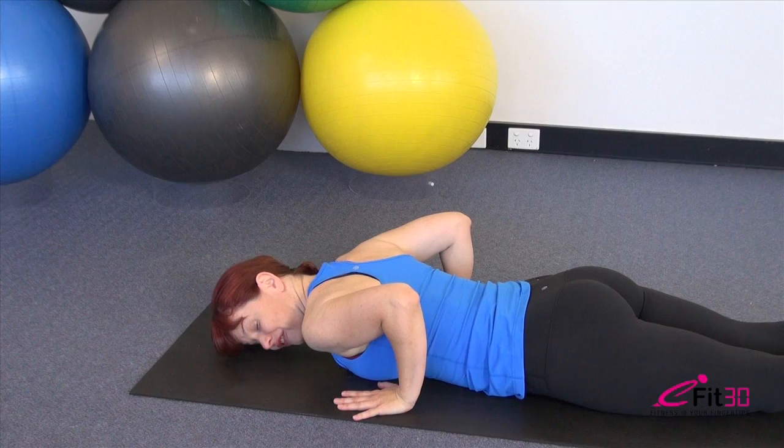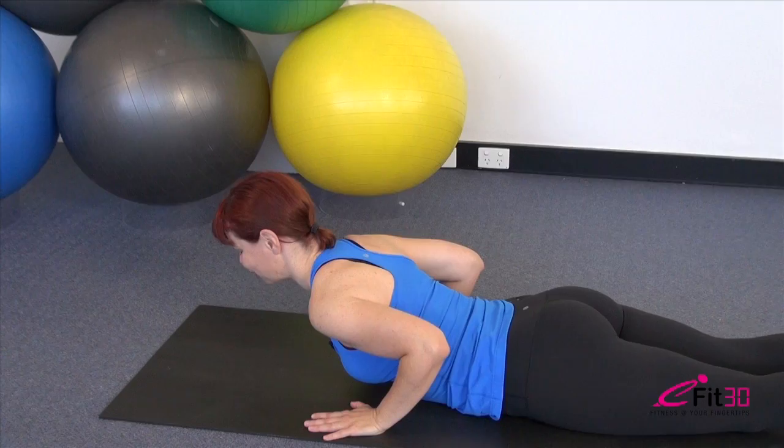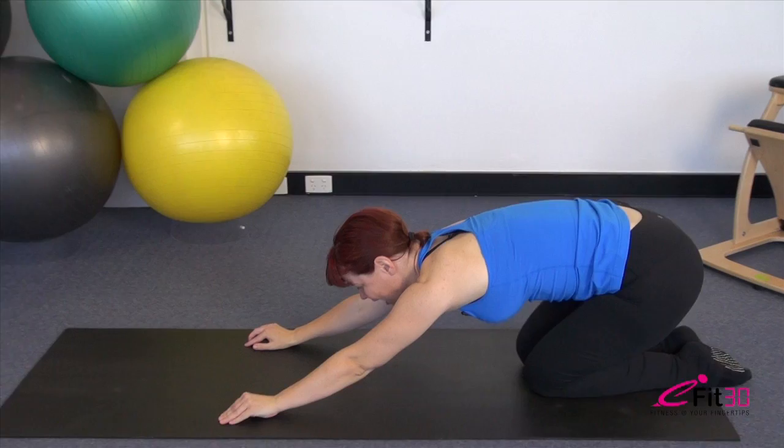Exhale, stretch it out — see if you can grow even taller as you roll back down. And our final repetition: breathing in, slide the nose forward and up, send the breastbone forward and up, press with those hands, lengthen, lift through the front of the body, stretching that body out and lowering it down.